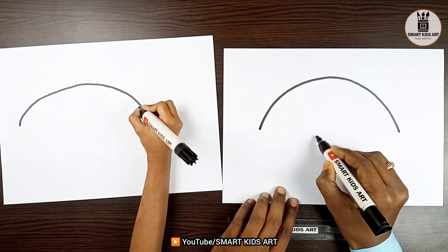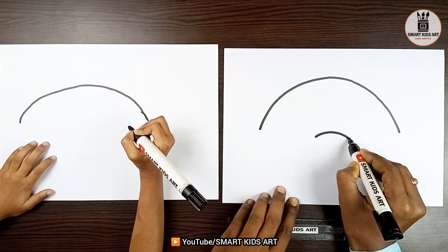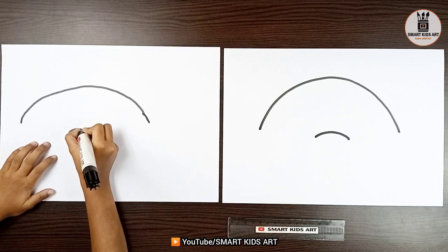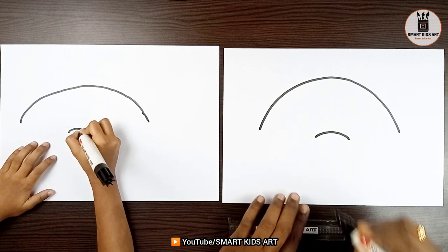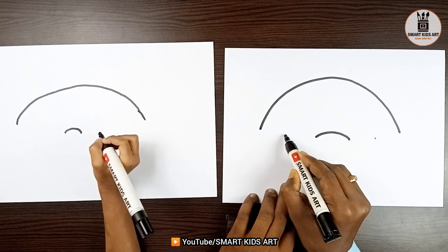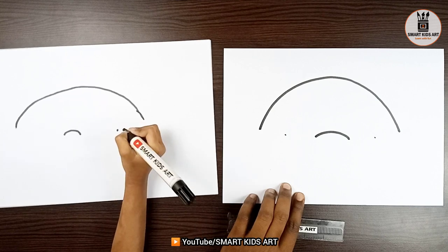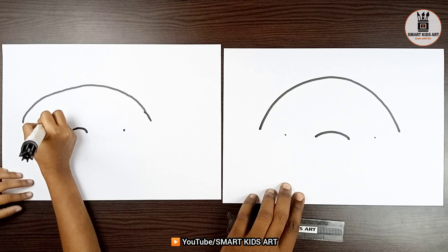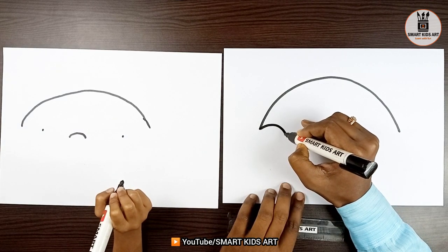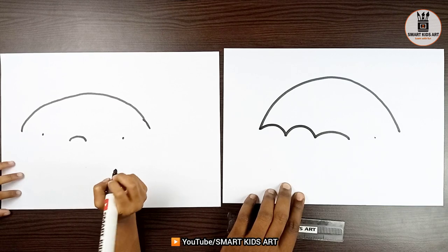Now Aditi, at the middle we will make a curve line like this. Can I start? Yes. From here? Now, just mark a point at the middle and one point at the middle here. Can I start? Yes. Now, join them with a curve and again join these two points with a curve.